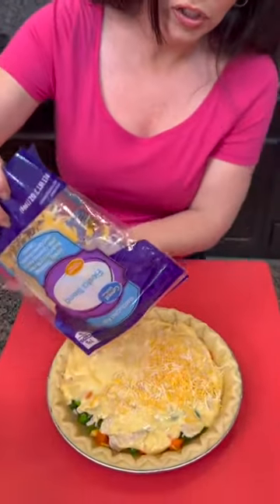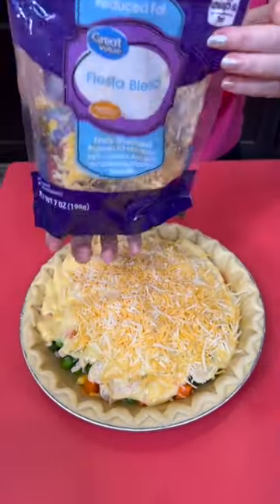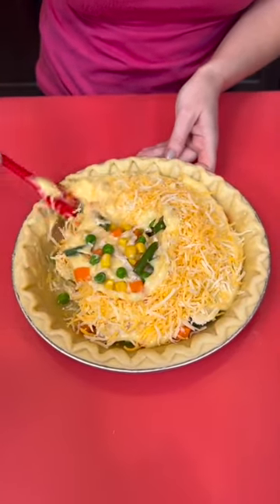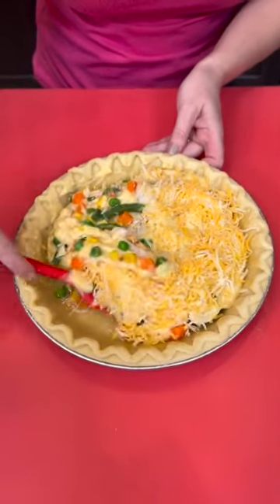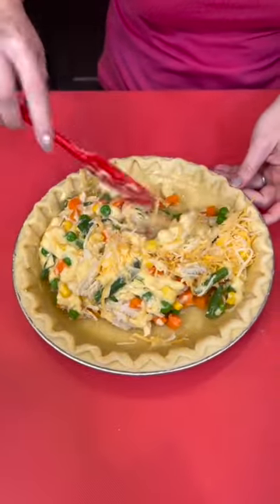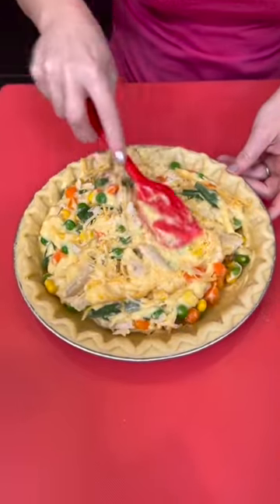We're going to sprinkle some cheese right on top. Do y'all like cheese in your chicken pot pie, or is that just me? Now we're just going to spread that around — share the cheesy love. So, super easy chicken pot pie, but there's a secret ingredient that you're going to love that goes on top of this once you get everything mixed up.